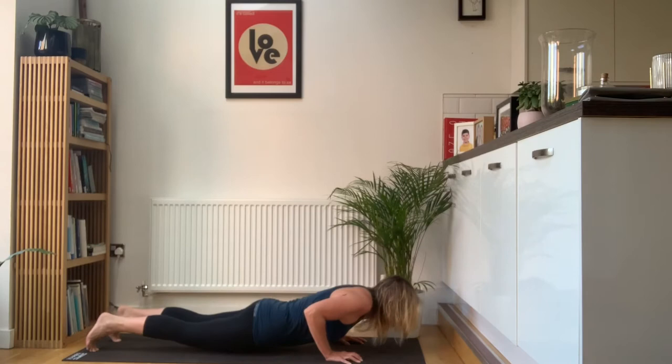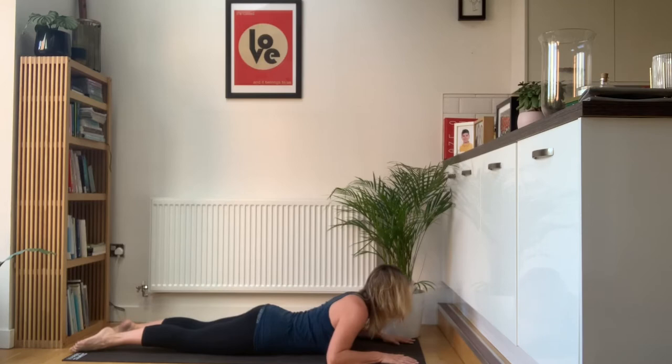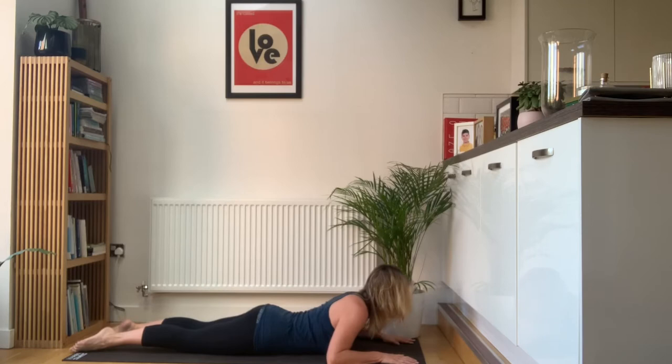Take a second in high plank, then lower all the way down. Slide the hands forwards, keep the lower ribs on the mat — it's just a nice gentle upper back extension. Exhale, hands under your shoulders, tuck your toes under, press up nice and strong.